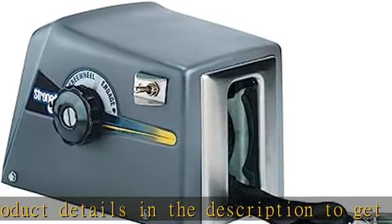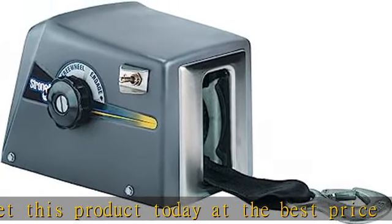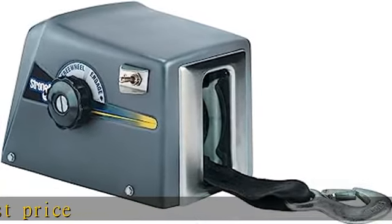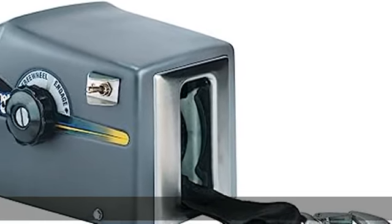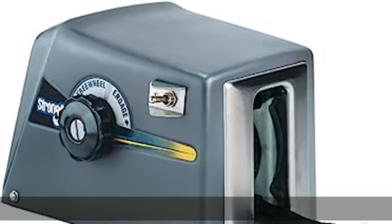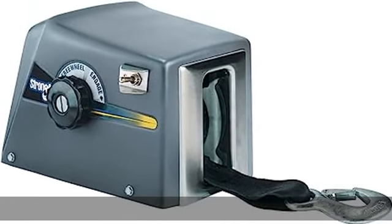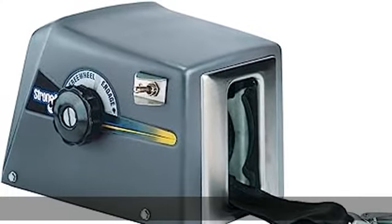1,500 pounds lift capacity. Clutch allows freewheel neutral mode. Includes 2 inch x 20 foot strap. 12 volt DC motor, made in USA. See more product details in the description to get this product today at the best price.